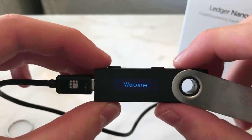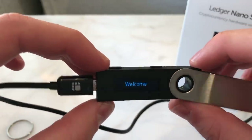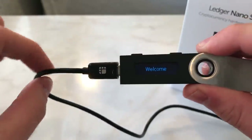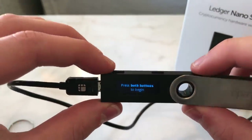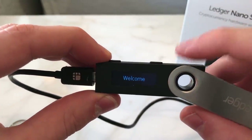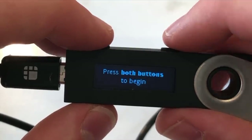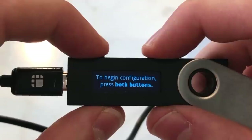When you plug this into your computer it's going to look like this, and you will be met with this screen. The reason you want a hardware wallet is that even though you've plugged it into your computer, your private key never leaves this device — it is always safely stored offline. We use the left and right buttons here to navigate.